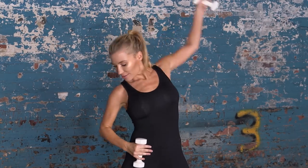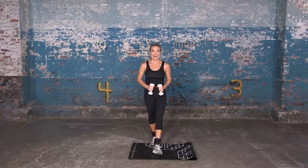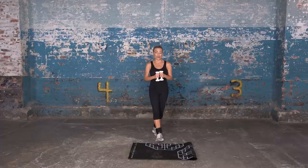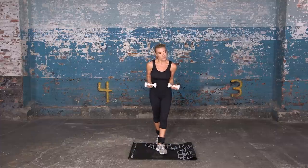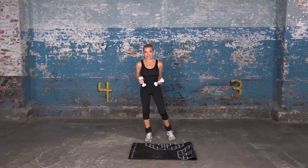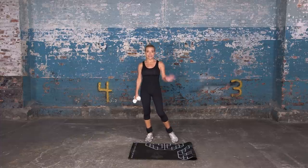Thank you so much for bringing Lenny to us and thank you so much for letting me be a part of it. You can do that workout over and over — you know, for like 15 minutes if you want to. If not, you can check out some of my other DVDs. Thanks, guys!